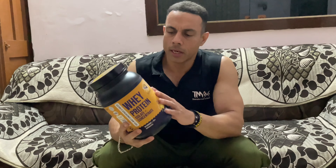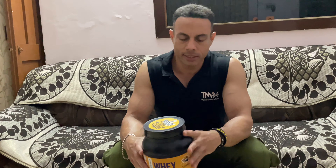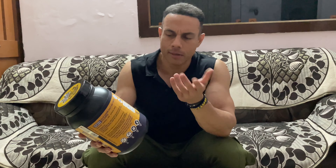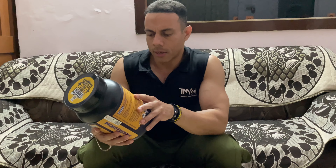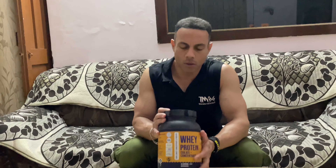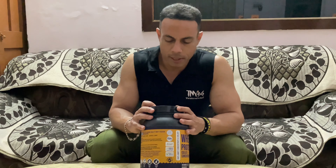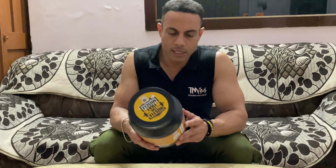If I talk about the packaging, it has a sticker on the outside. So the quality of packaging is not that great. But honestly, it doesn't really matter much — it's so-so packaging with a sticker on the outside.